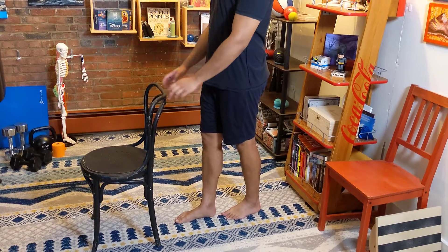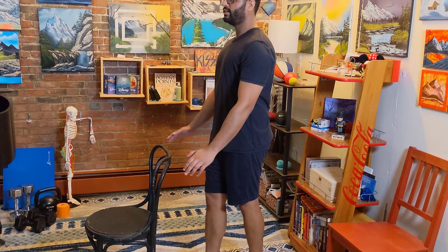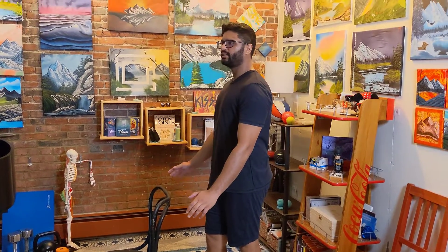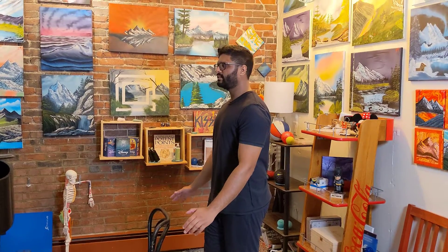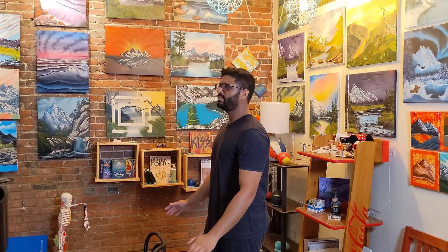We're going to stand nice and straight. You can hold onto the chair and then you can let go of the chair. You can hold this balance for as long as you can or for 30 seconds. You can focus on a point in front of you and just stare at it, and that makes it a little easier.